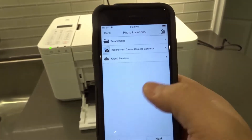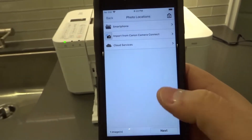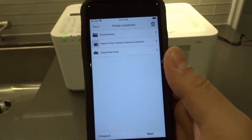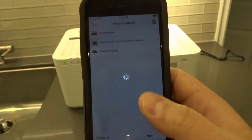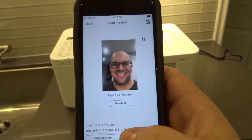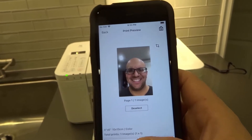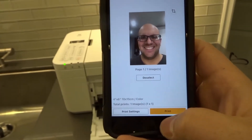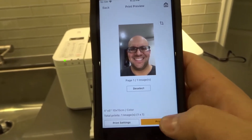I'm going to click Add over there. It's just all pictures I took for printer tutorials. Now that I've chosen the photo, I'm going to hit Next. It's going to bring up options — it's going to print 4x6 in color. Total prints: one image times one copy. I can change those settings, or I can hit Print. I'm going to go ahead and hit Print — keep it nice and simple.